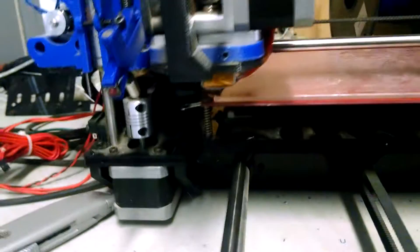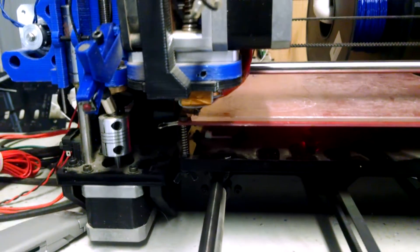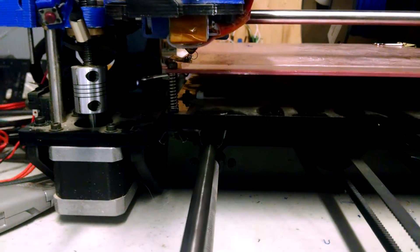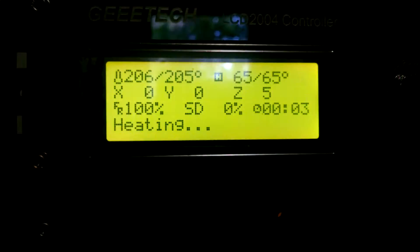Since this started from a dead start, it is like 90 degrees Fahrenheit in this shed. It didn't take too long — it's already there, three and a half minutes in.